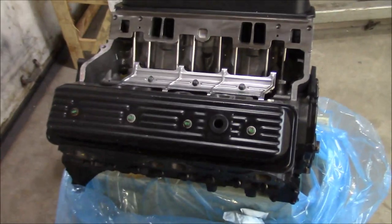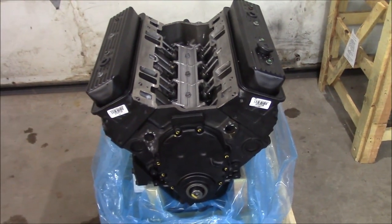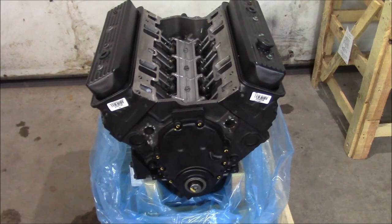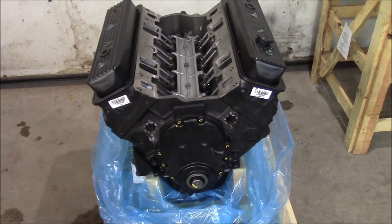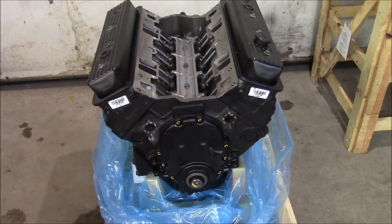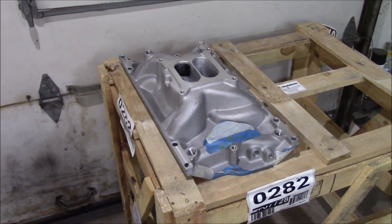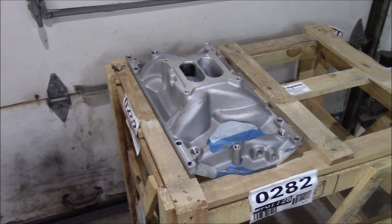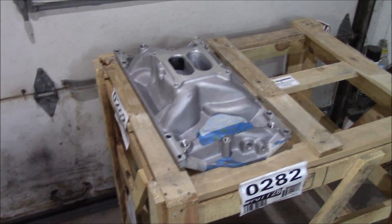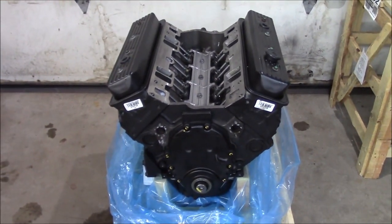Well, it's not bad. I'll tear into it in a future video. I plan to pull the heads, do some basic port work on them and a few other small upgrades. I'll probably leave the short block together, but I'll check out the crank, look at the bearings, and maybe do some quick checks. I plan to use a carburetor intake on it — this is not going to be dropped in as a fuel injection replacement. It's going to be put into a project of mine. If you're interested in that, check out my other videos.